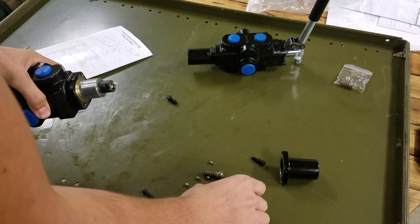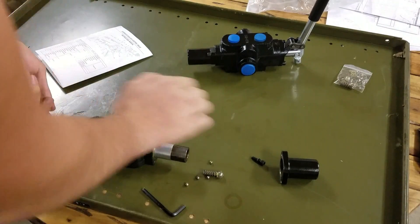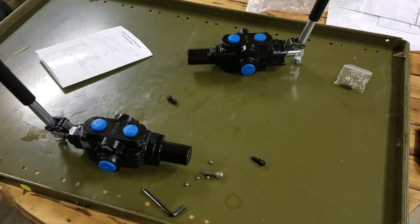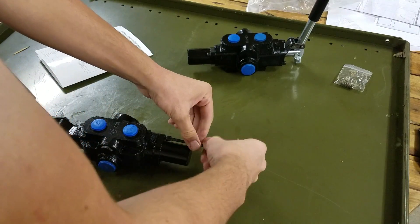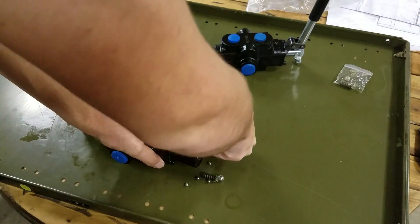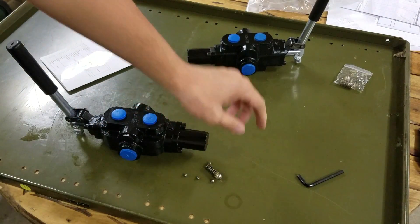Now those are all out. I can put this collar back on there, and then put this back on like that. And now there's no detent in there. Just screw these bolts back in. So now I have this back cover on there nice and tight, just like it was before. All I've done is remove those four small bearings, the spring, and the bigger bearing.